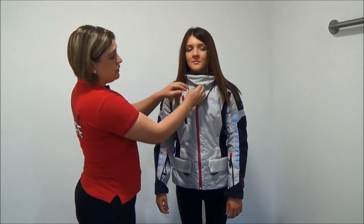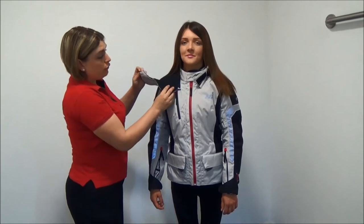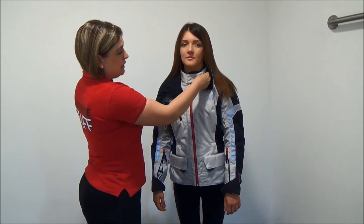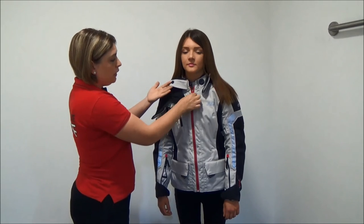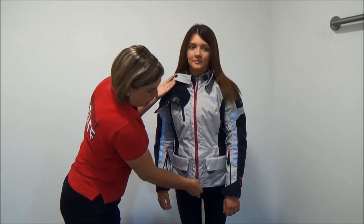On the front here you'll see we have a storm collar. The storm collar is fully removable — you just unzip it all the way around. The next attachment is a magnetic clip, which stops it just flapping open.